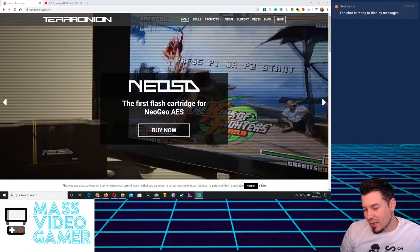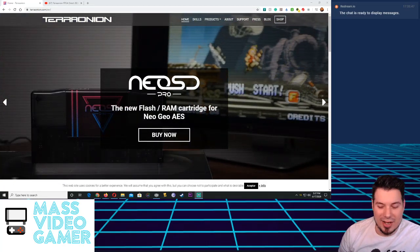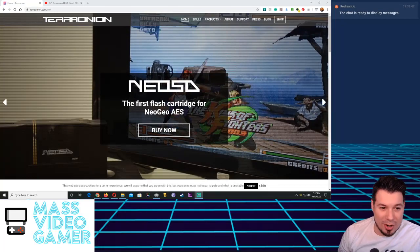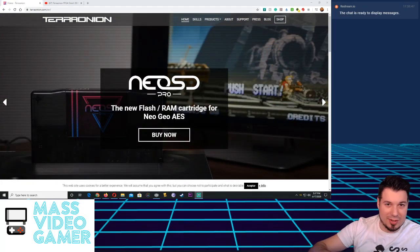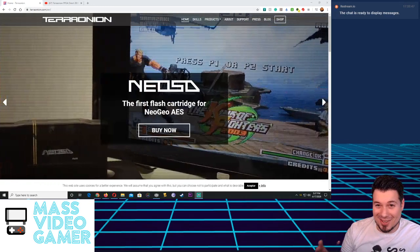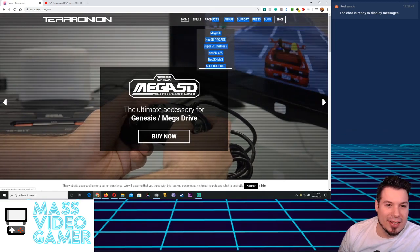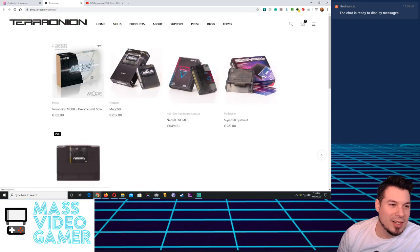Todd did the direct today. Alex and Todd kind of regrouped and said let's do it right. Ever since, they re-released the SSDS3 with a new hardware revision, put out the Neo Geo SD, the Neo SD Pro, the Omega SD, and so many other great products - with the help of Chris, Voltar, Firebrand X, and incredible retro people in the community.